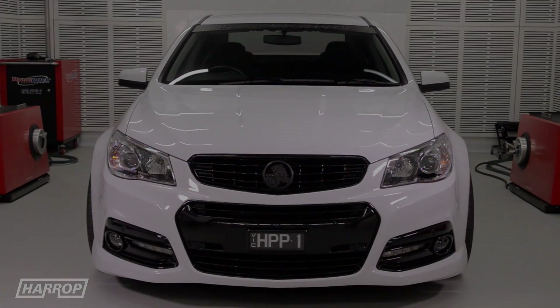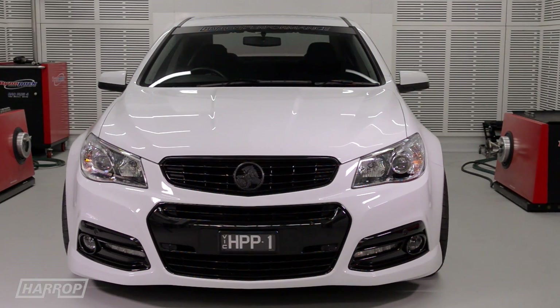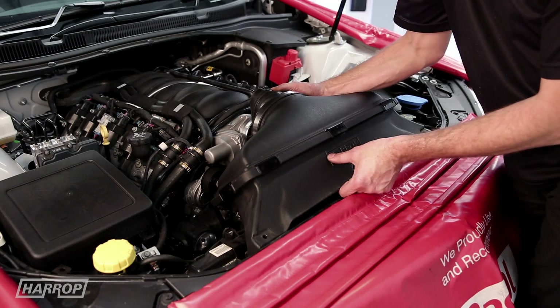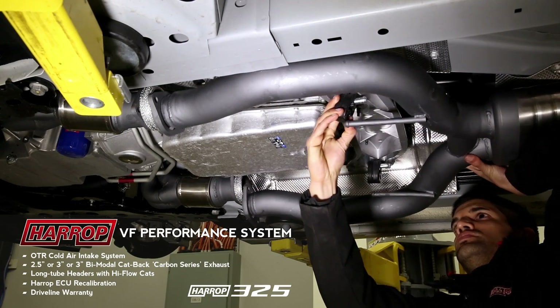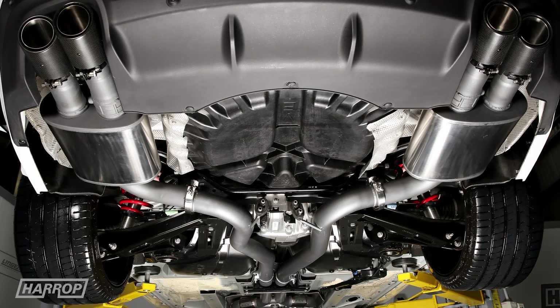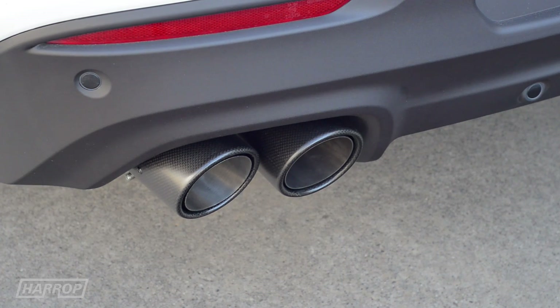Our car is a 2014 model with a factory L77 6-litre and the 6L80 Autotrans. The immediate engine mods included the 325 system that includes Harrop OTR, locally made Harrop full 409 stainless four into one inch and seven-eighth long tube headers, mated to a three-inch bimodal exhaust system and recalibration using E85 with the factory flex fuel sensor.